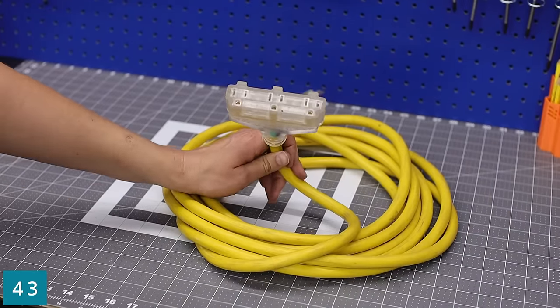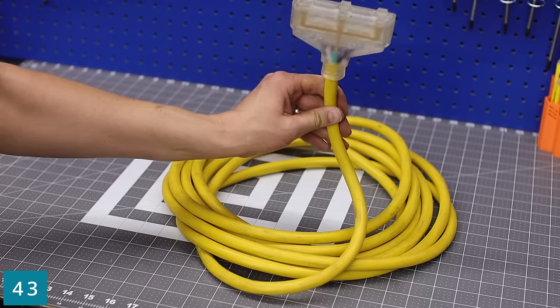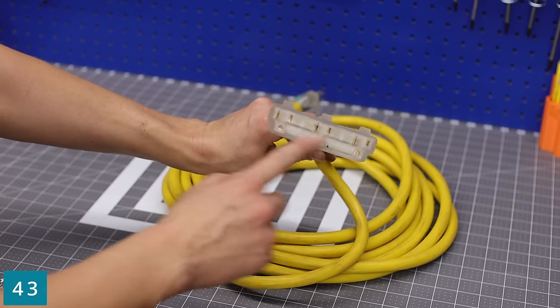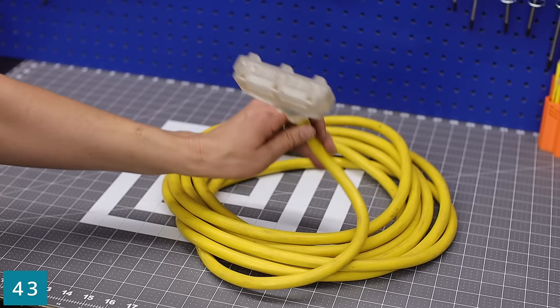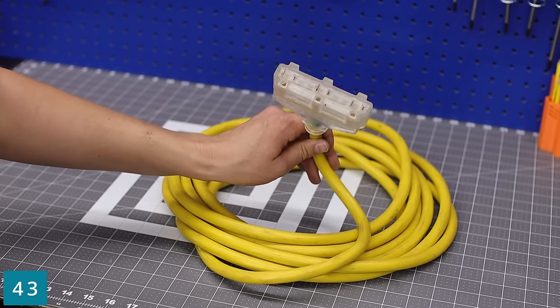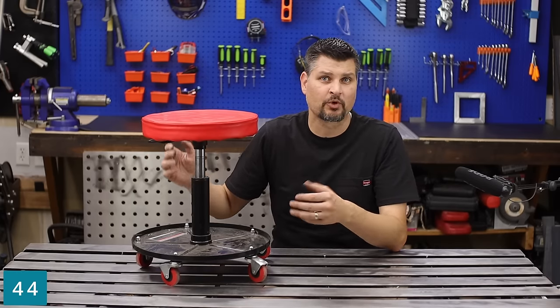I like this extension cord for two reasons: it's 10-gauge so it can run my welder, which was the main purpose I got it. And second, it's got a three-plug, so in case there's something else like a grinder I need plugged in, I've got two extra plugs for it. It's a shop tool and it goes up and down — what else could you ask for?